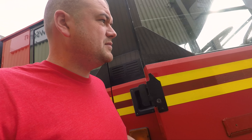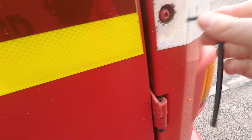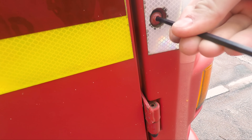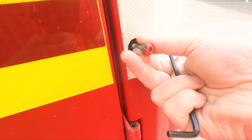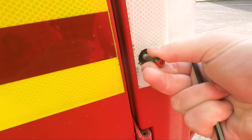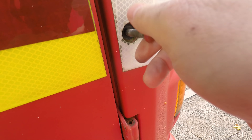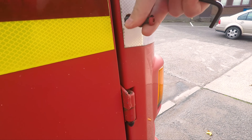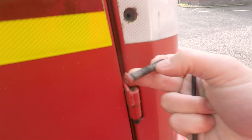I'll go and get some tools and we'll take this front end off. There are four Allen key bolts here. Undo that one — right there, long bolts. Oh wow, look at the size of that, it's going on forever! That's one down.